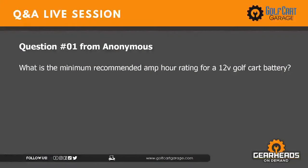Question number one: What is the minimum recommended amp hour rating for a 12 volt golf cart battery? Are we talking about an electric car with four 12-volt batteries, or a gas car? In a gas car, do whatever your manual says on the battery. Whatever your manual specifies is going to have a specific size they want you to use.